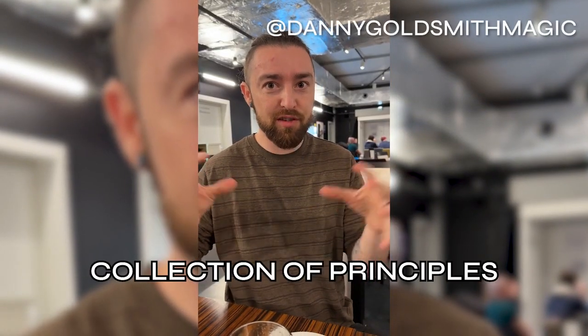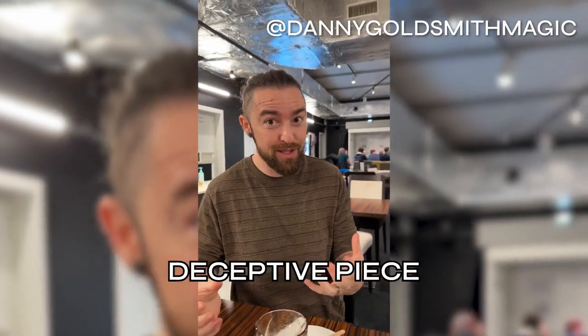What a beautiful collection of principles — such an unbelievably deceptive piece. In collaboration between me, Garen Clarke, and the one and only Christian Grace, I'm proud to present any thought-of card to pocket.